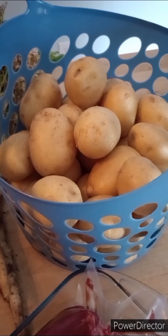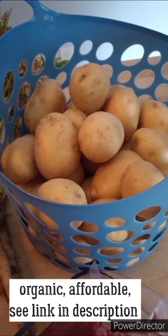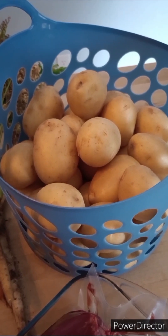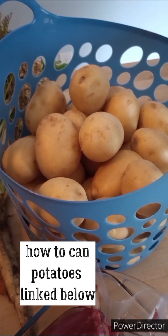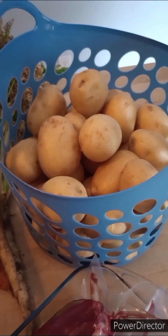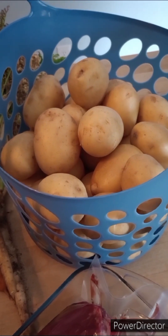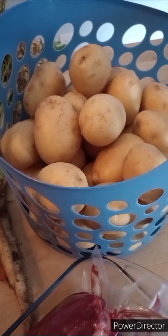I buy our potatoes in bulk from Azure Standard. I've been ordering from them since 2011 and I've always been very happy with them. Each year I order about 200 pounds of potatoes and can them as strictly potatoes, but this year I'm going to take my last 50 pound box that I just ordered and use them for beef stew.